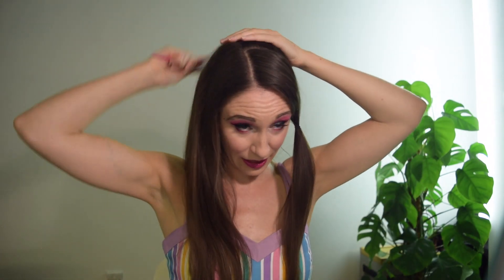I'll do the same on this side - find that line and continue it. Now for the remaining hair at the back I'm just going to comb it back and secure it in the center. We will come back to that later.